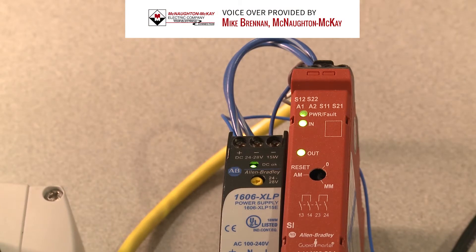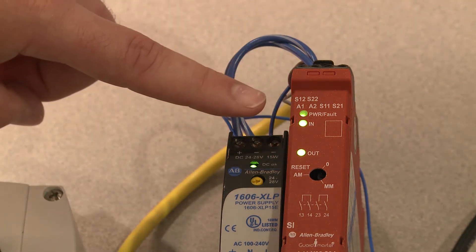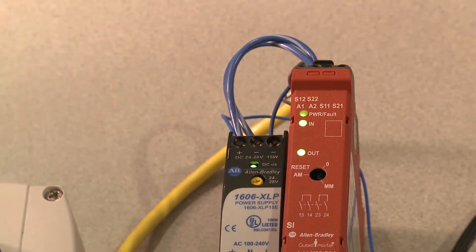On each Guard Master safety relay there are three LEDs. The first LED, the power fault LED, is currently green. That status shows that there is power to the safety relay.